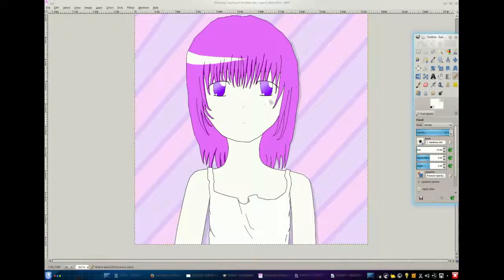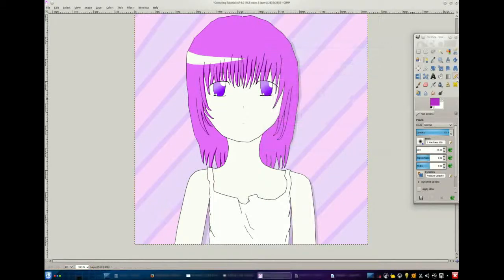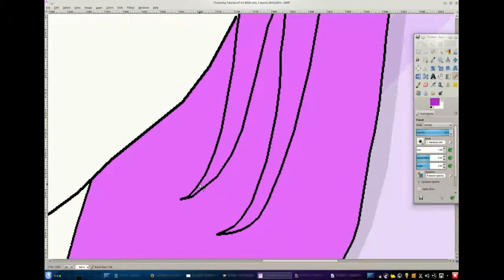Before I start this video, I would like to say that the drawing isn't that good, so don't judge. I did it like ages ago with a mouse and I didn't even know how to. I did it on one layer, although usually you would do it on multiple layers. I'm just using it as an example for shading.